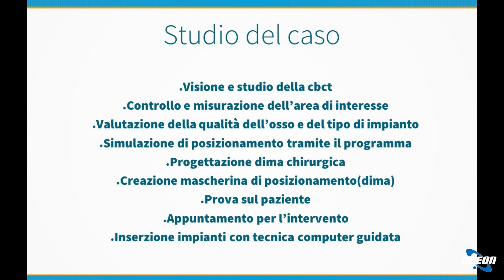Si analizza la TAC, si guardano gli spessori, le altezze, le relazioni anatomiche, si riesce a valutare anche la densità ossea; in questo modo si capisce che tipo di impianti mettere, con quale profondità, eccetera. Si valuta tutto l'intervento in maniera preliminare, dopodiché si simula l'inserzione dell'impianto e si posiziona dove si ritiene opportuno. Dopo averlo virtualmente posizionato, è possibile ruotare l'immagine, valutare se l'impianto è posizionato correttamente e se va in contatto con aree anatomiche non adeguate. A quel punto, quando si decide dove posizionare l'impianto o gli impianti in caso di riabilitazione multipla, sempre tramite programmi computerizzati, si progetta la dima chirurgica.